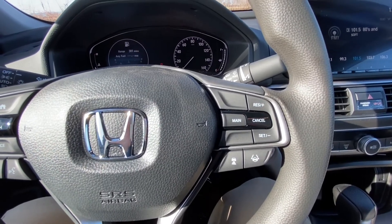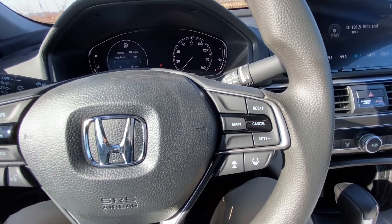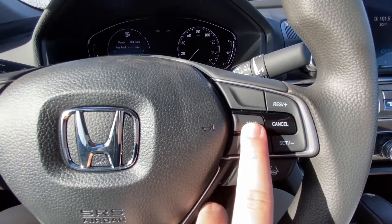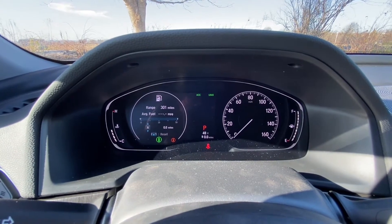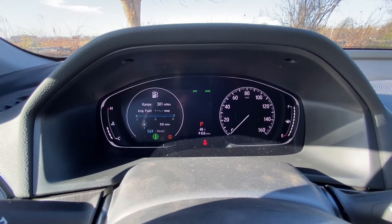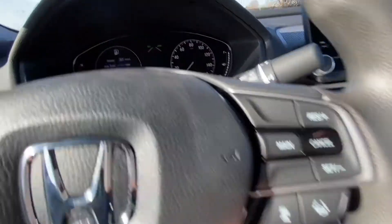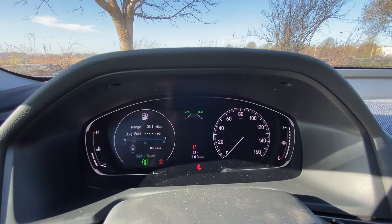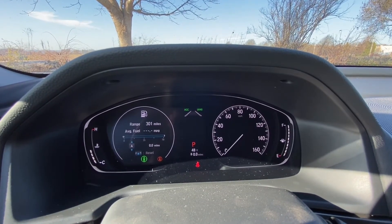On the right side of the steering wheel you have all your Honda Sensing — adaptive cruise control and lane keeping assist. Tap the main button and you'll see ACC and LKS come up on the dash; tap it again to take them away. The systems are then on but in standby mode. Tap the lane button and it brings up a set of lanes in the dash — they're blank in the middle until you're driving.